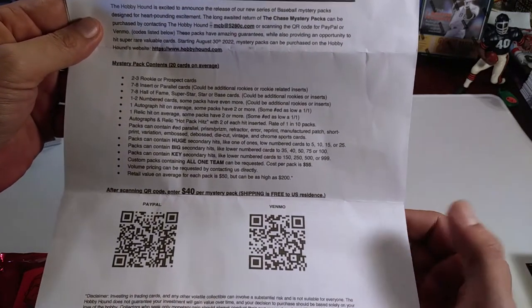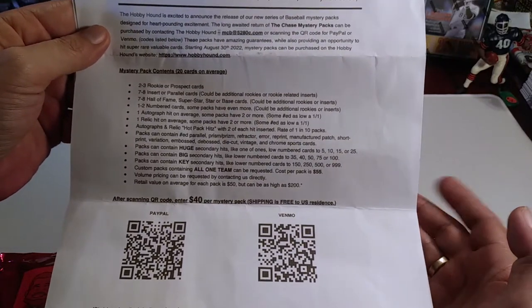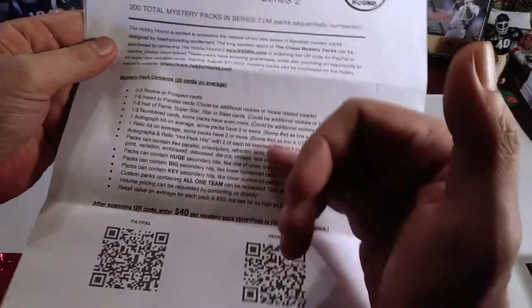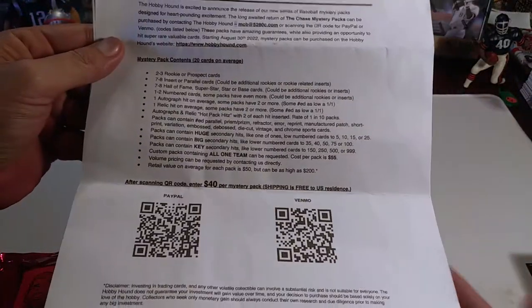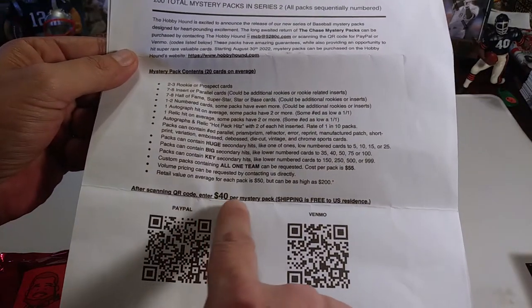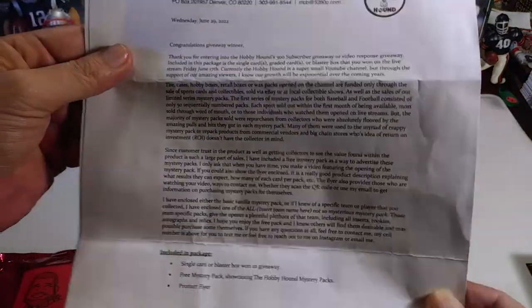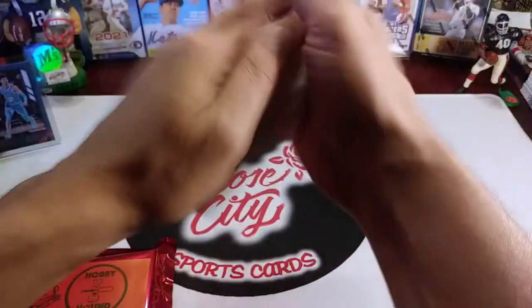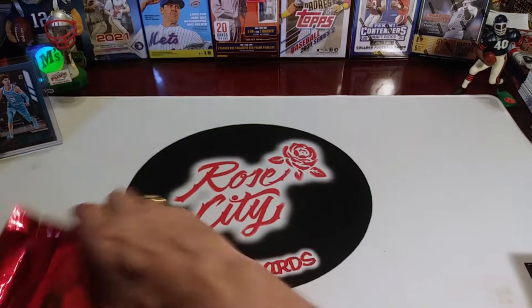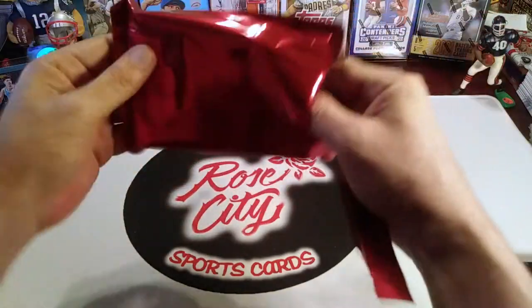Some packs have two of each — hot packs — and could contain numbered parallels and a bunch of other special stuff. It looks like he has it set at $40 per mystery pack, which includes shipping, and gives you information on how to contact him if you're interested. Let's see what the mystery pack looks like — I have not opened this, it's still sealed, so we're going to get a look at this together.